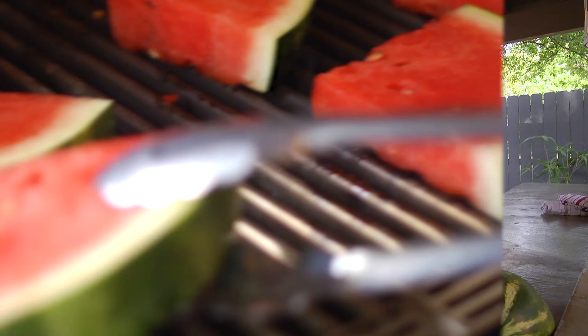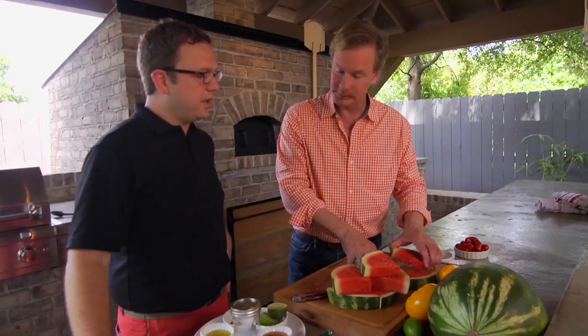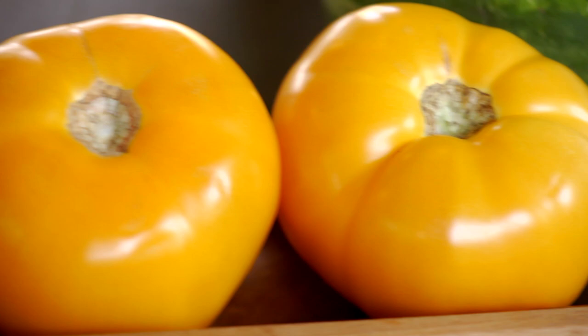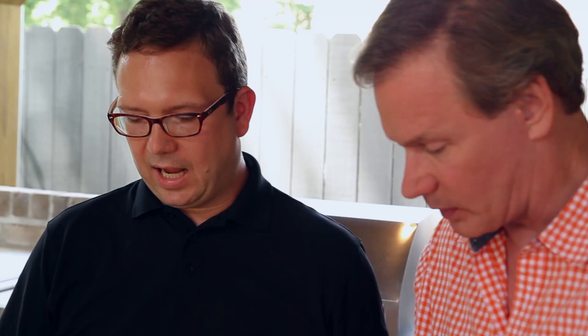You can grill anything. You want these quartered, about two inches thick each. We have eight pieces. If you will get to slicing those yellow tomatoes there and maybe a few of those small jewel tomatoes, I'm going to throw these on the grill and then I'm going to make the dressing.